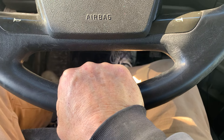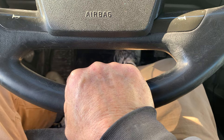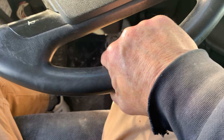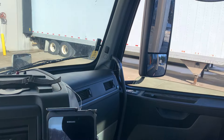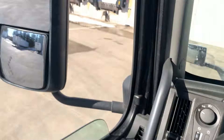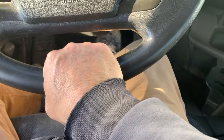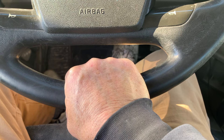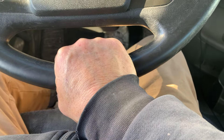On YouTube you see a lot of videos on backing up where you put your hand on the bottom of the steering wheel. If you move your hand to the right, the trailer will go to the right; if you move your hand to the left, the trailer goes to the left. I personally don't like training like this, but it gives you some idea of what's happening.